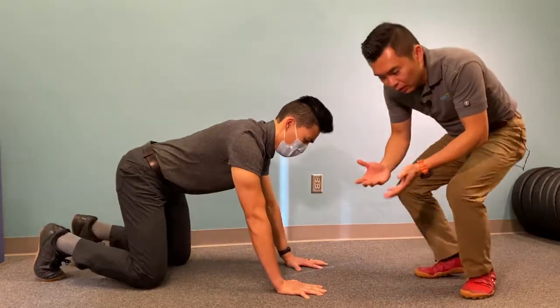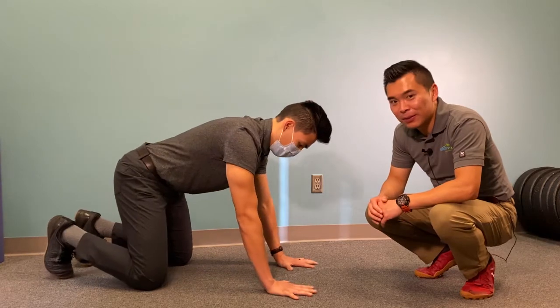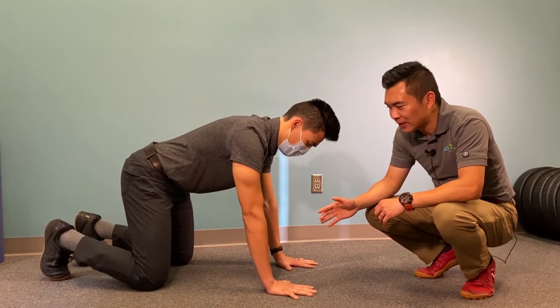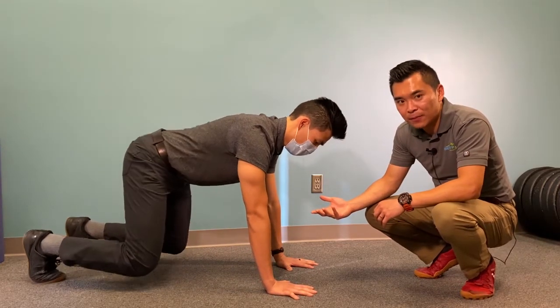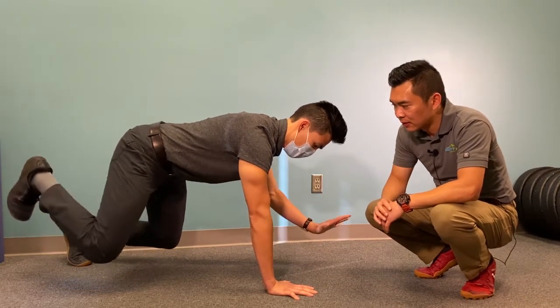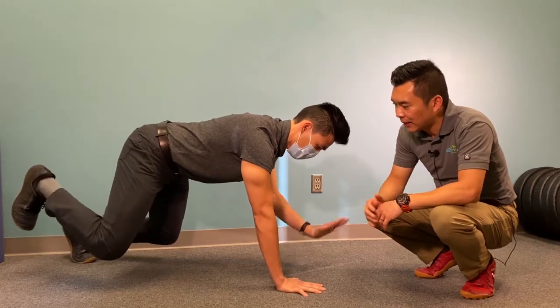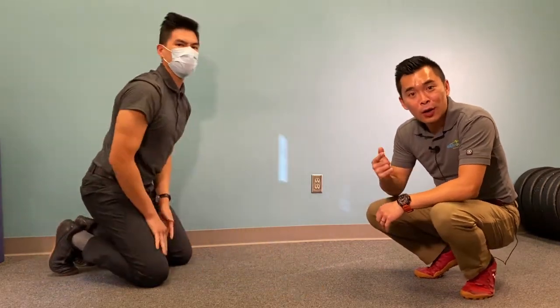The ultimate progression from this — getting your knees off the ground — is to have the opposite hand and leg off the ground at the same time, just like that. Follow the recommended dosage recommended by your practitioner and give this a try.